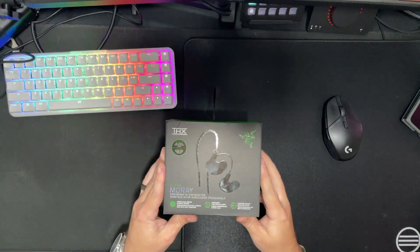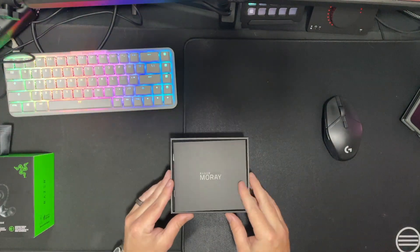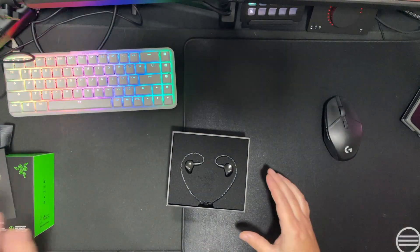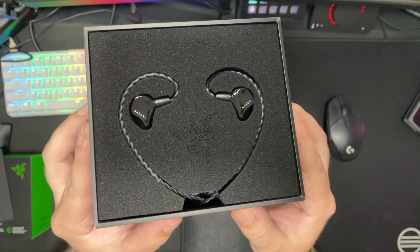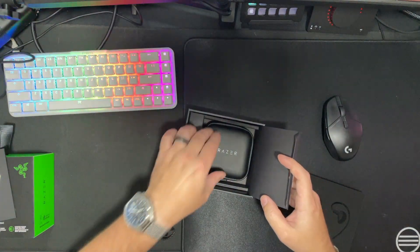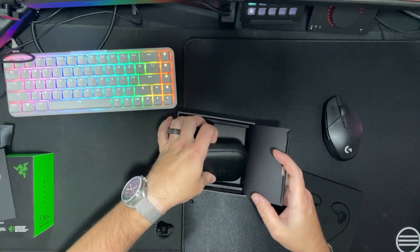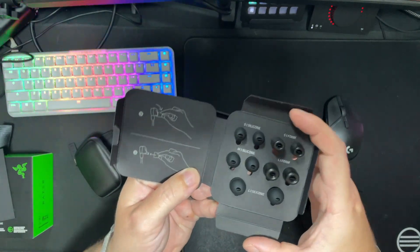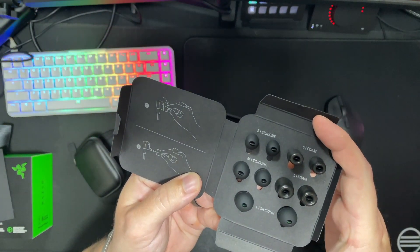First things first, we're going to see what's inside the box. So the first thing you're going to get when you open up the box is the manual for the Morays, and of course a Razer sticker. And just look at the presentation of these IEMs — I love how Razer is showing these off. Under the foam, you're going to have a Razer branded hard shell carrying case, which is always a nice thing. And inside the accessories box are small, medium, and large silicone and foam ear tips.